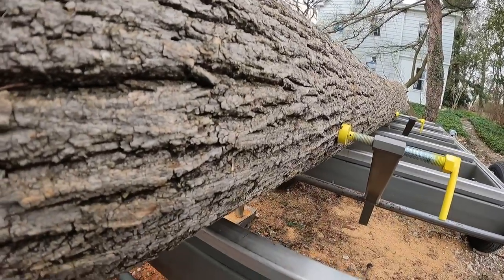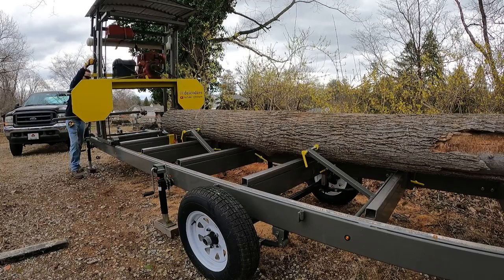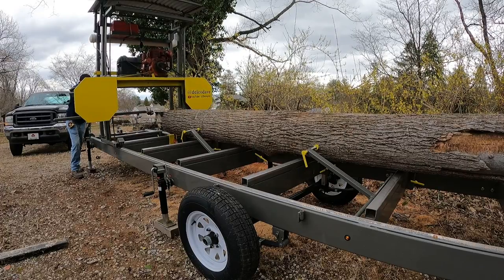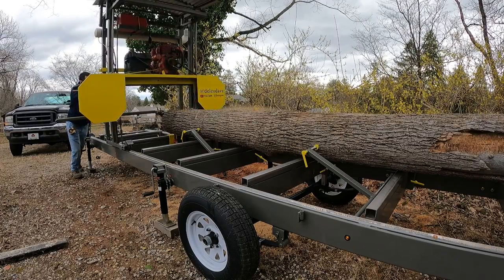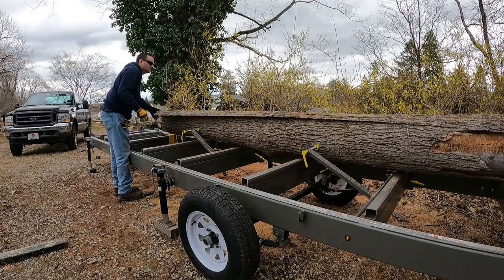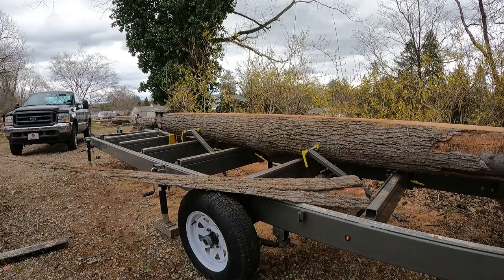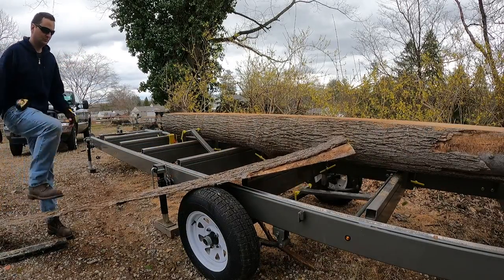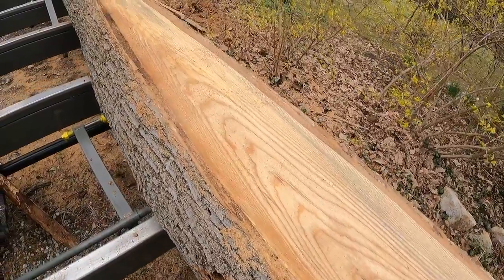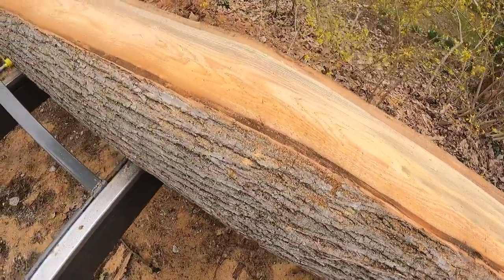All right, now the top of the log is level. We're going to take our first cut and then flip it over. We got the first cut made.